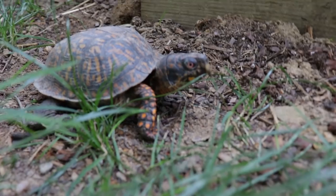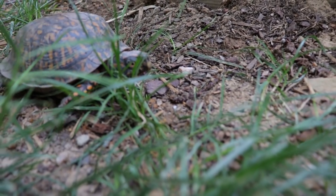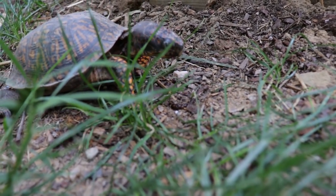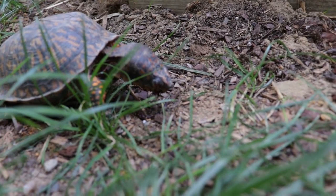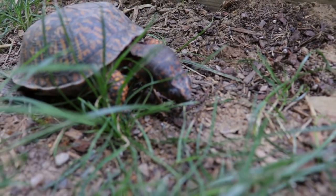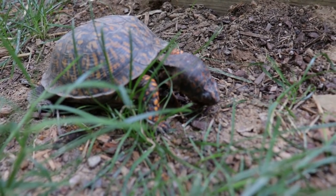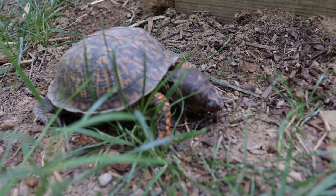The eastern box turtle — these guys mostly hang out and drink from pools of water, I imagine, because they're not from the desert area. They like to hang out right after it rains. Look at how wide — how big that head is for such a small animal.